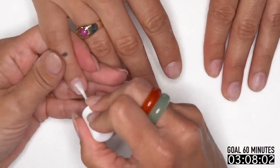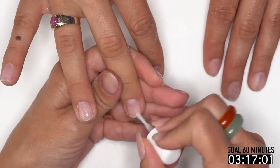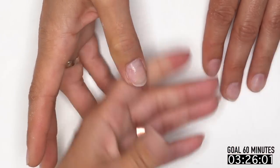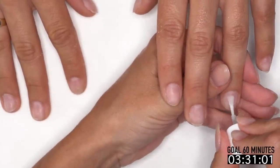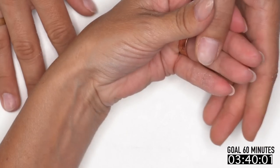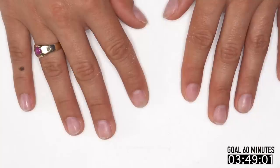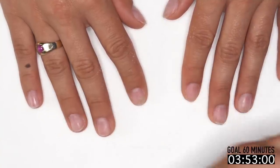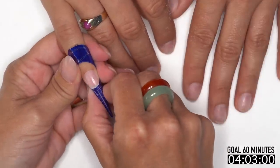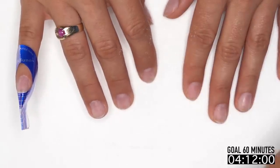When I first tried the tube gels I wasn't really interested. But I loved them. I struggled learning gel because I preferred acrylic — I like to be more in control of the product. With gel you're really just guiding and letting it do its own thing, which is different. The gel was a learning curve for sure, but when I got the new tube gels it cut almost 30 minutes off my total service time for full sets and fills.